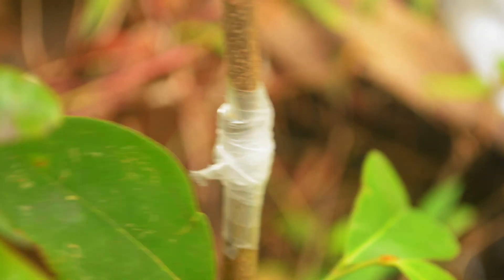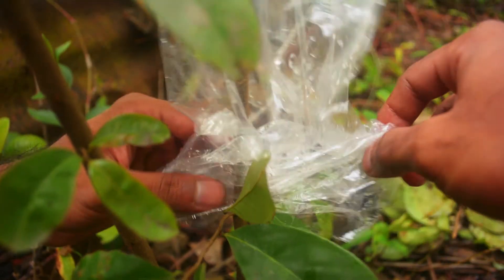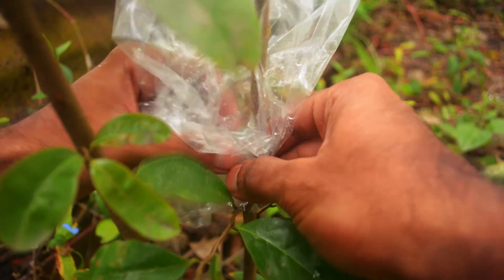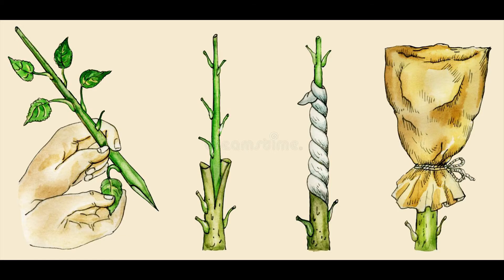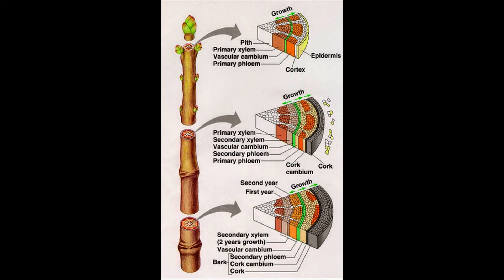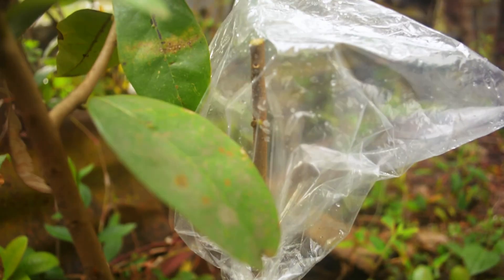Once we have good contact, I'm using some polythene plastic and wrapping the graft very well, because we don't want it to get wet and we also don't want it to lose any moisture. After that, we just add a plastic bag over this and you can shade it. This will basically maintain a greenhouse condition where you have lots of humidity and heat — conditions that won't allow our scion to dry out and will keep it alive.